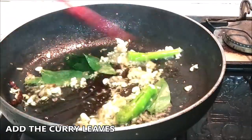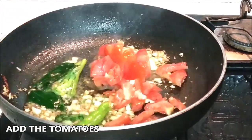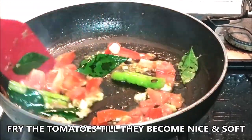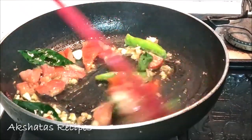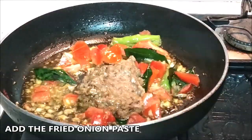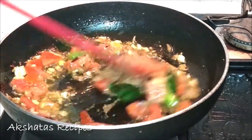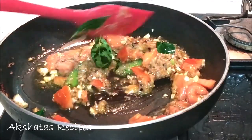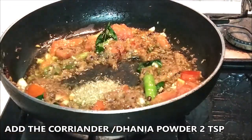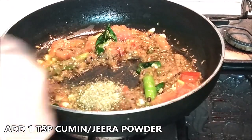Once everything is fried well, we add the tomatoes and fry them until nice and soft and mushy. Then we add the fried onion paste and give everything a good mix and a good fry — the kitchen is just full of amazing aromas. Now add the coriander powder and the cumin powder and give everything a good mix.